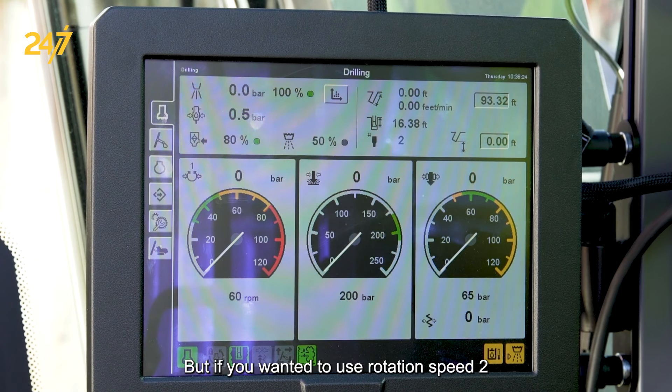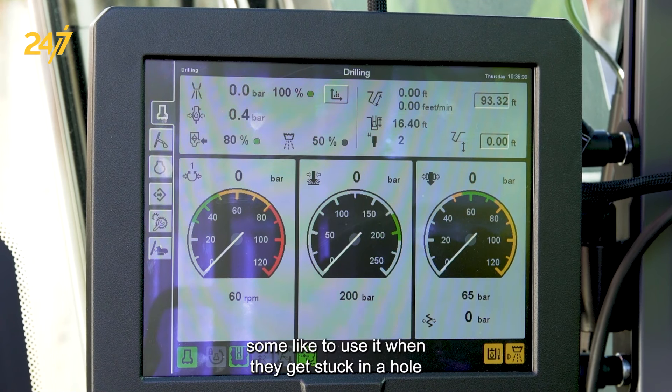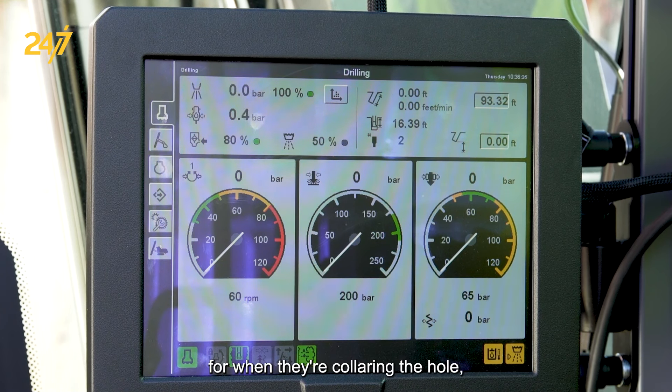If you wanted to use rotation speed two and have that functionality, some like to use it when they get stuck in the hole, or when they do higher speed rotation for when they're collaring the hole.